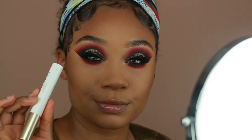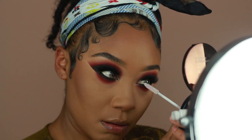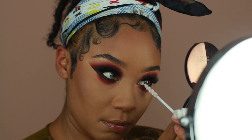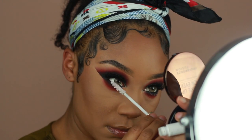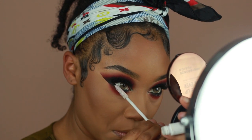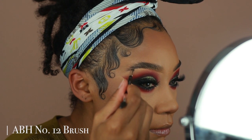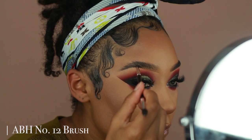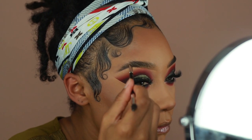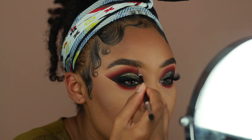Before I go into brows, I'm going to add my L'Oreal lash primer so that way my lashes are super voluminous when I put on my mascara. Then to fill in my brows, I go in with the Anastasia Dip Brow Pomade in the shade Ebony. I create little hair-like strokes on my brows because I don't like anything too harsh — I try to keep them as natural as possible. Then to set them, I use the Anastasia Clear Brow Gel.